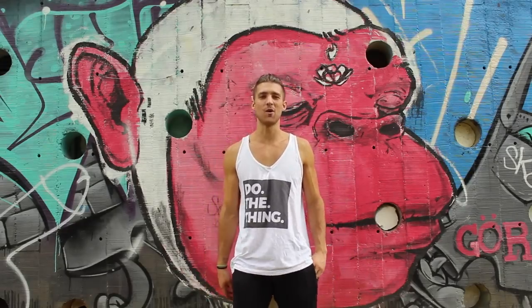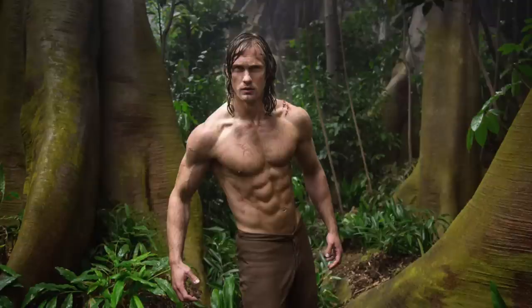All right, let's get started. Today we're here to do a body breakdown of Tarzan, also known as Alexander Skarsgård.